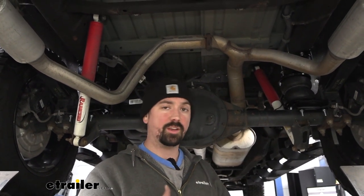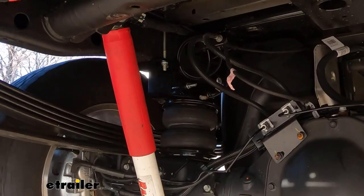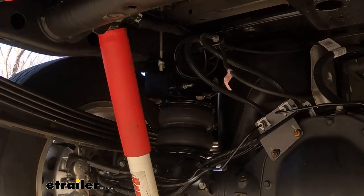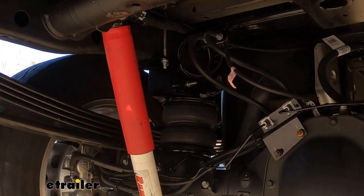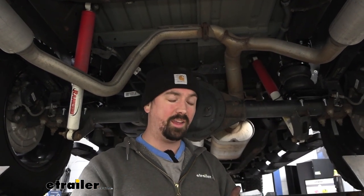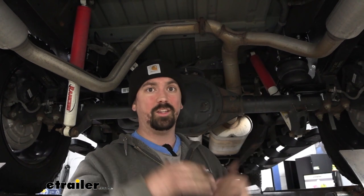Adding airbags to any truck is gonna be great, especially if you have a bunch of different loads that you may tow that vary, because you get the adjustability of having different air pressures for different loads. It's gonna take a lot of the strain off your factory suspension, keep the vehicle from squatting, and overall give you a level ride which translates to better steering, better braking, and your headlights aren't gonna be shining up.